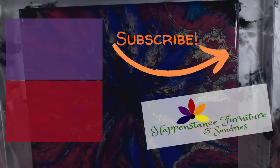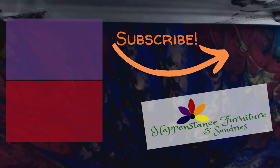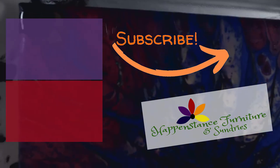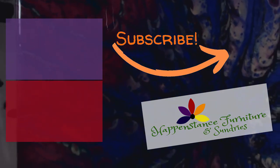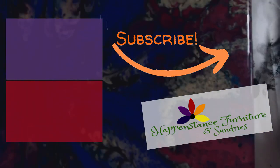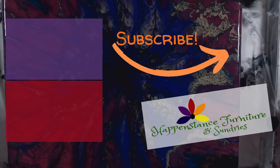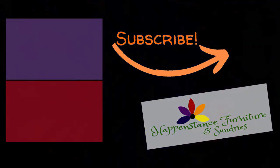If you found value in today's video, please click that like button. And if you like this video and would like to see more like it, please click that subscribe button and hit that notifications bell. It will let you know when we go live and when we post new content. Thanks for joining me. Peace, love and happiness.